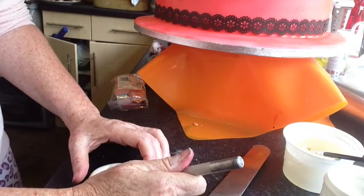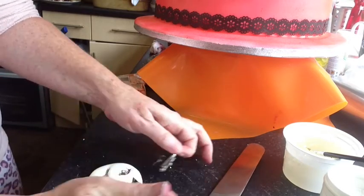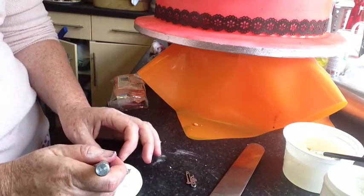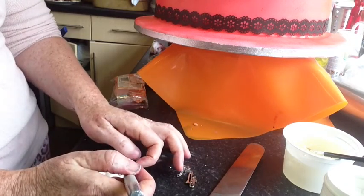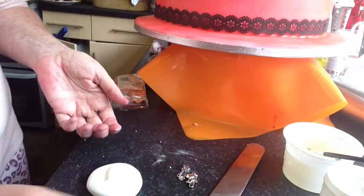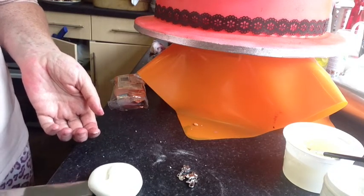Once I've done that, I'm just going to flip it out really carefully. As you can see it's got the shape in it, and I'm just going to pop this into the freezer now for about half an hour.